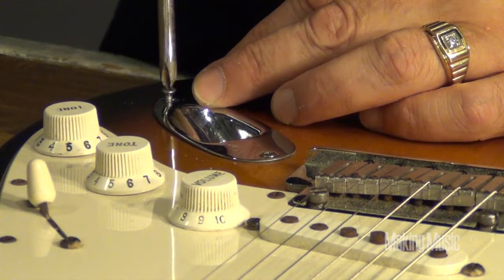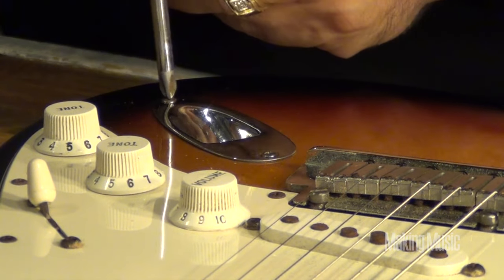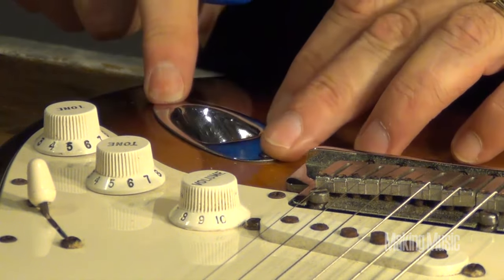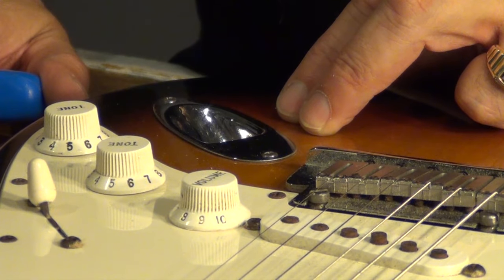So there you have it, just a very simple repair. Screw it back in. Don't be afraid to get inside your guitar - take a look and see some of these simple repairs that you can do to keep your guitar up and running in perfect order.